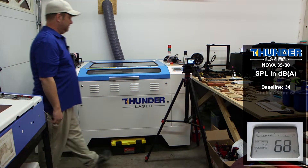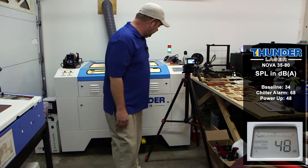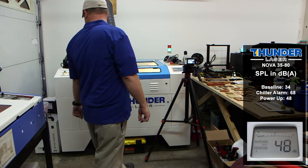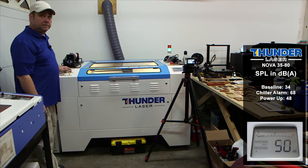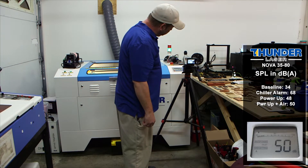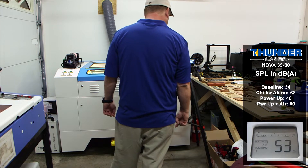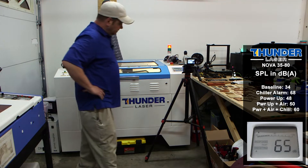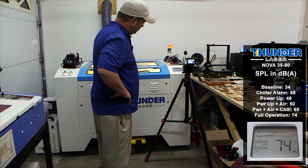[Machine running — ambient noise captured during the live test while components are operating.]